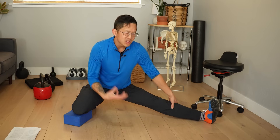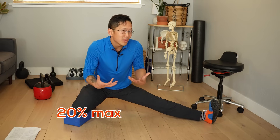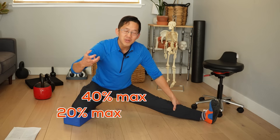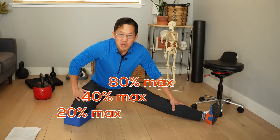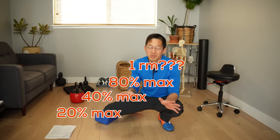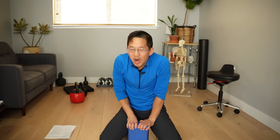With contract-relax you can vary the intensity — start off with something light like 20% of your maximum, go up to 40%, and on some days you can even do an 80% contraction. I'm just kidding about doing one-rep-maxes on your contract-relax — that's an almost guaranteed way to really hurt something.